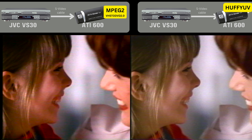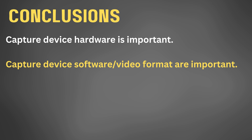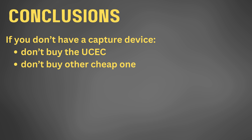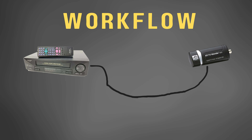Let's sum up. First, the capture device hardware is important. Second, the capture device software and video format are important. Third, if you have a UCEC or a similar inexpensive capture device, try capturing with VirtualDub and the HuffYUV format — you will get better results. However, if you don't yet have a capture device, please do not buy the UCEC or a similarly inexpensive one. This may be your only chance to digitize your tape, so use something a lot better than the worst capture device. A decent capture device is really crucial to capturing and digitizing your video.